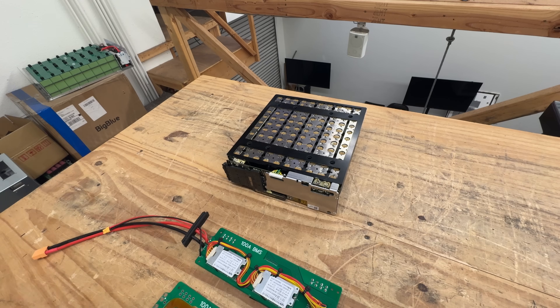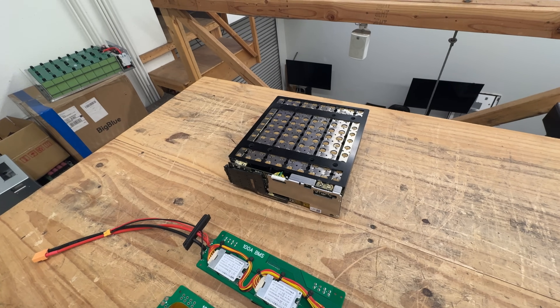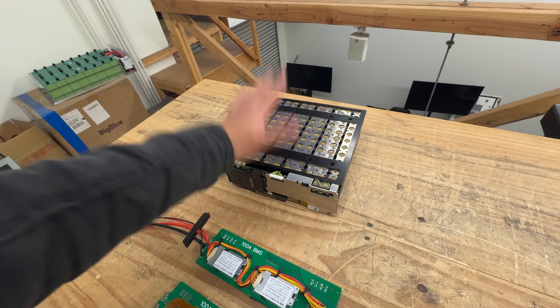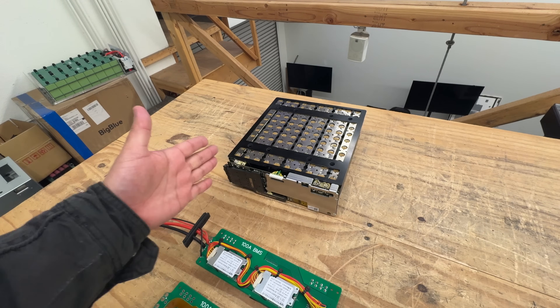We have to repurpose this battery pack because it's very high quality, using really expensive battery cells, and it's already engineered into a working pack. The voltage is a little weird — it's 10S, which is 36 volts — there's not a ton of applications for that, but there are some: golf carts, forklifts, e-bikes. Destroying it is definitely the worst thing you could do; reusing it is the best.